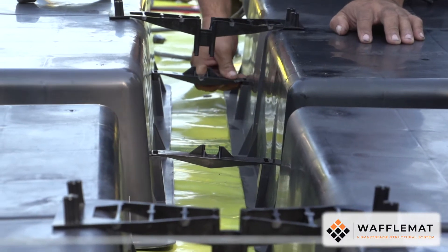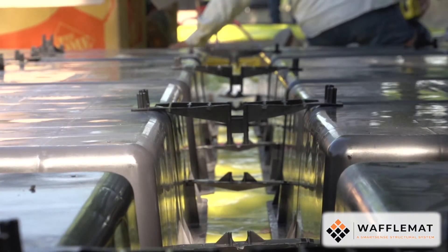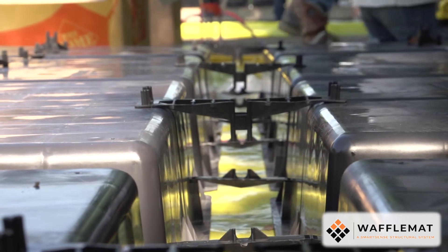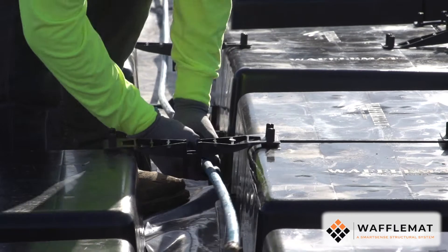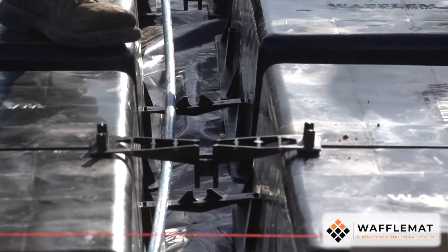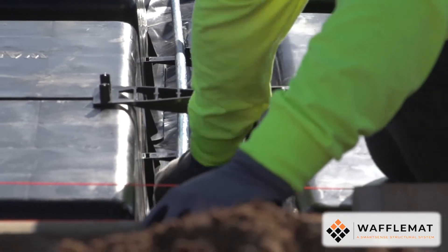Our specially designed waffle box clips makes it feel like second nature to align the reinforcing steel in your foundation. Simply follow the rows and fit the cables into their specified positions. Notice that the brackets are perfectly sized to accept the cables, making a perfect fit every time.